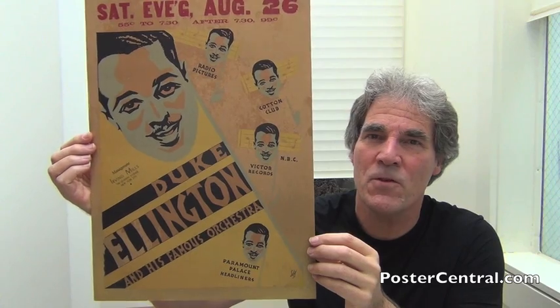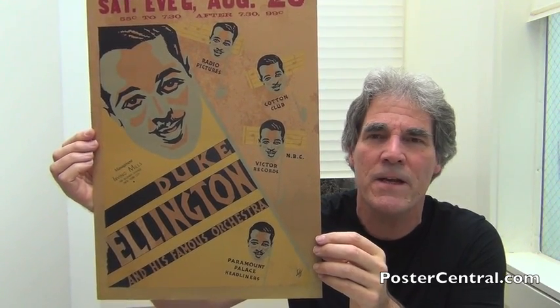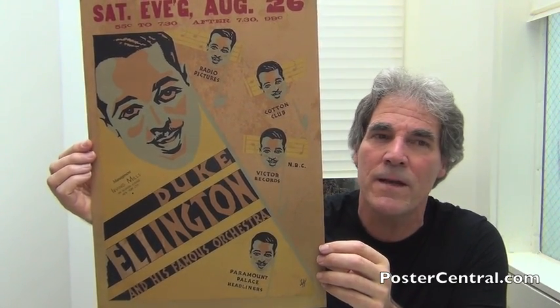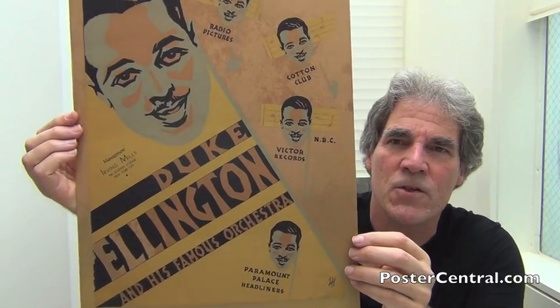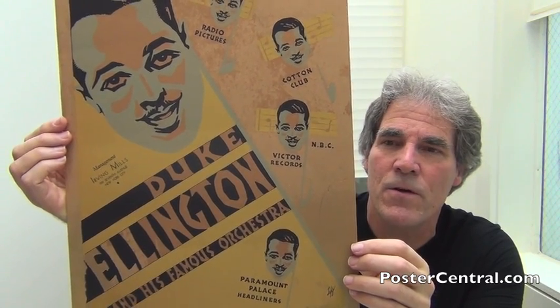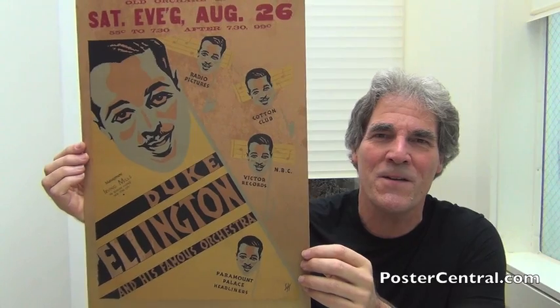The body of the poster is the traveling tour blank portion. The dominant part is set at quite an angle, as you can see. There's that artistic rendering of Duke's face, and underneath it, 'Duke Ellington and his famous orchestra.' Near his chin on the yellow, that small print says management — Irving Mills of New York City. And then this wonderful artistic flair of all these little Duke faces.